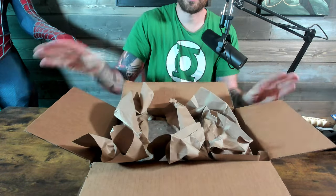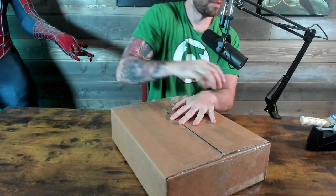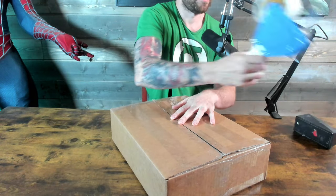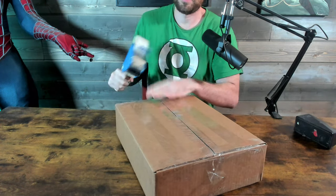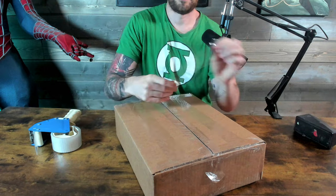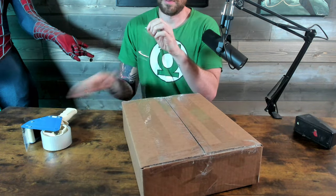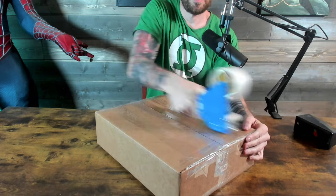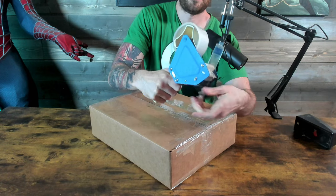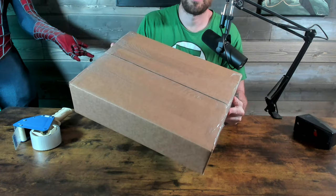Then I will put a layer on top. Like I said, this is thicker than normal paper. I then tape the top and the sides. And there you go — you got a CGC shipping box.